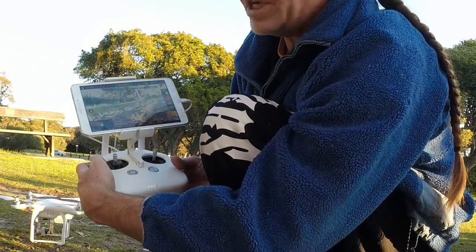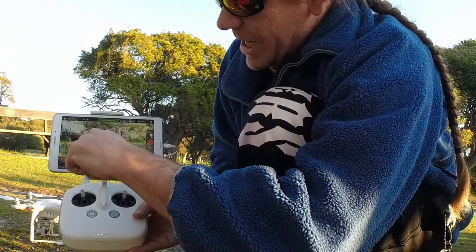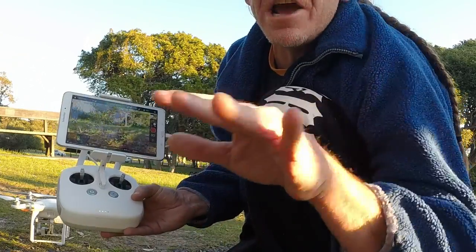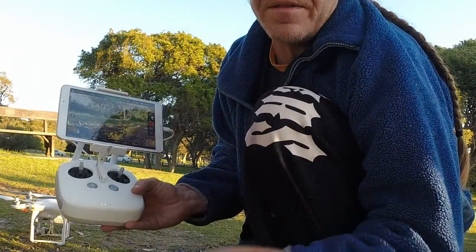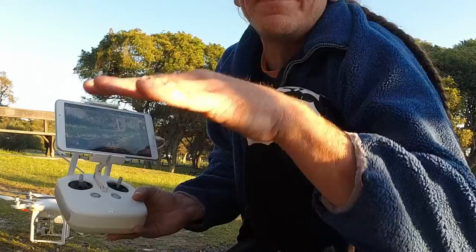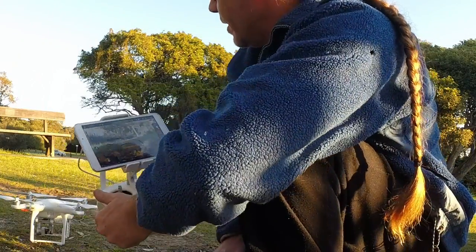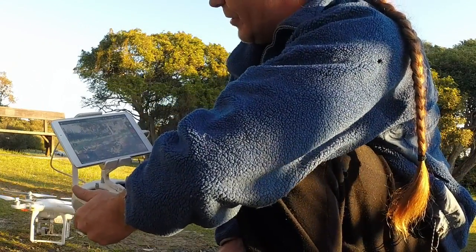A couple of things to note: elevation level height will be zeroed at where you start your drone. If you're flying out over cliffs, remember that when you're coming down, you will be going down past zero when you start going down towards water level and things like that.